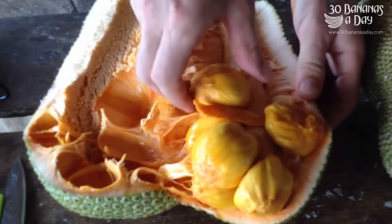This is going to be sweet. Then you just pick up one of these things. Really sweet, really good. Really good stuff. Chumpadak.